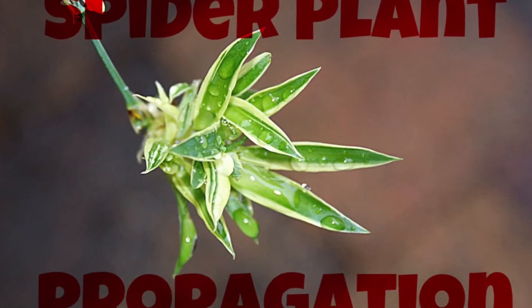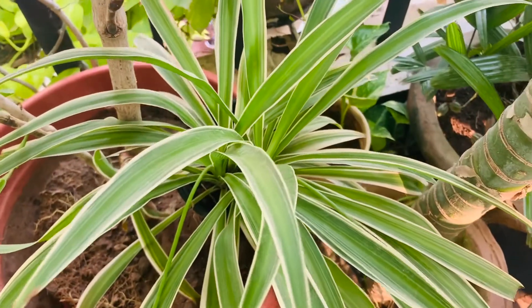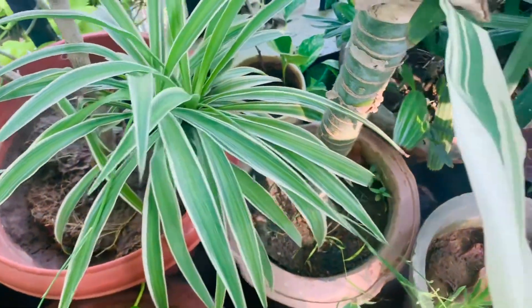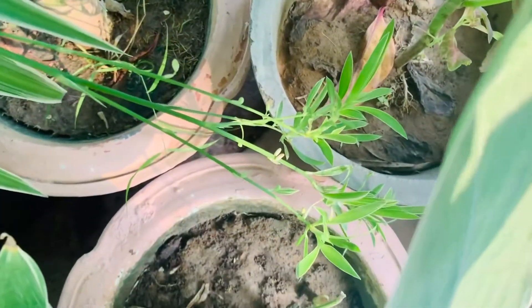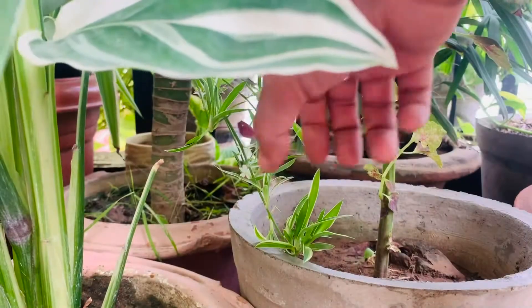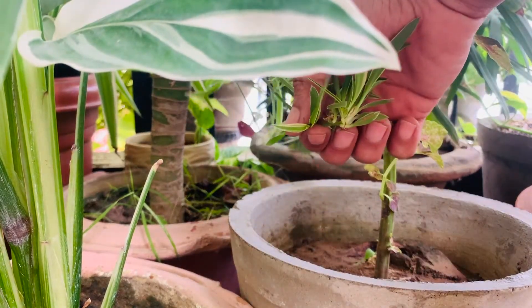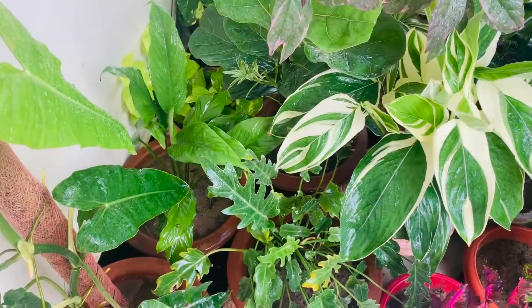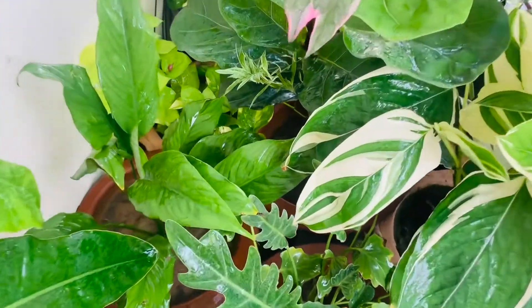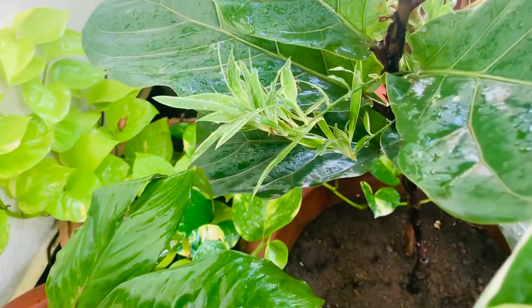Who doesn't love a spider plant? These charming little plants are easy to grow and produce spider plantlets off the ends of their stems. These babies can be divided from the parent plant and grown as a separate new plant. The spider plant is treasured for its pretty green foliage, its air-purifying capabilities, and its ease of maintenance.